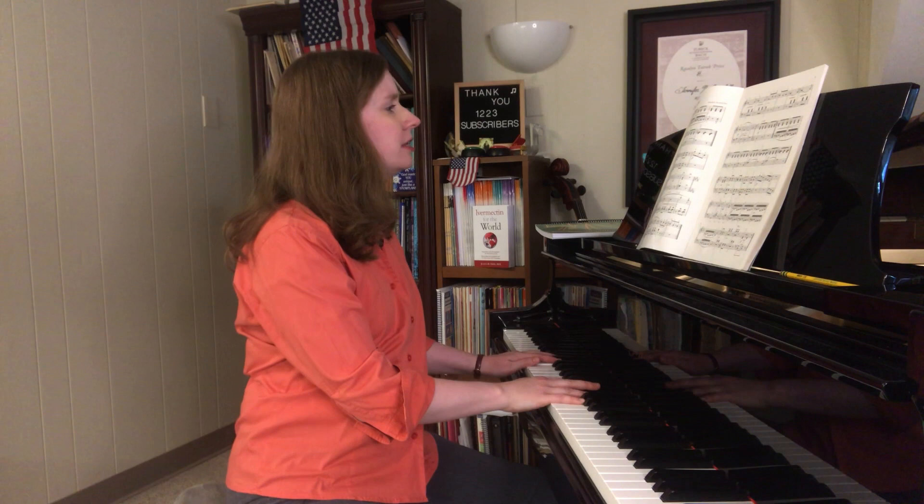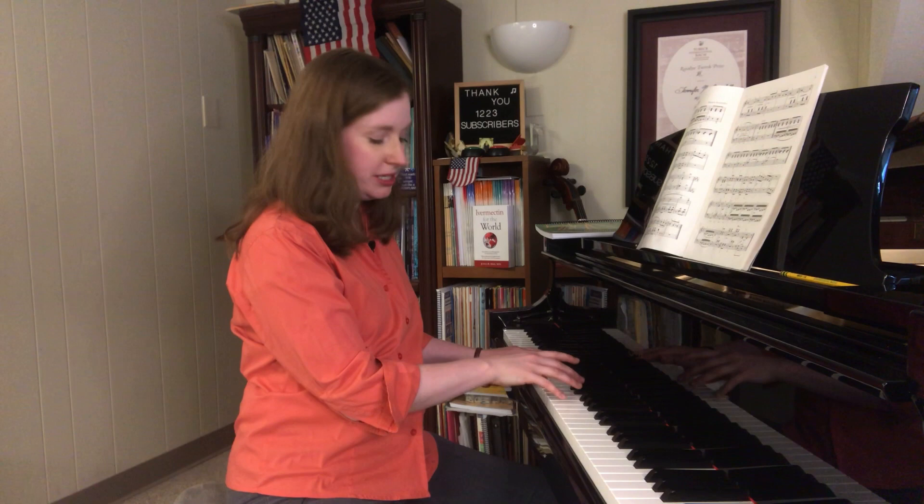Ghost playing is something I do with my students a lot. What you'll do is the right hand is just going to lightly, barely touch the keys. You don't want the notes to sound at all. This is the first step.